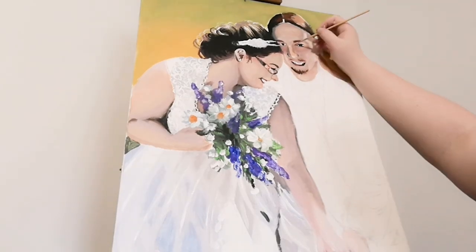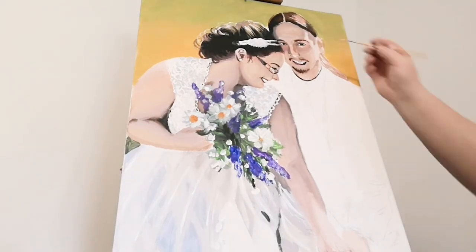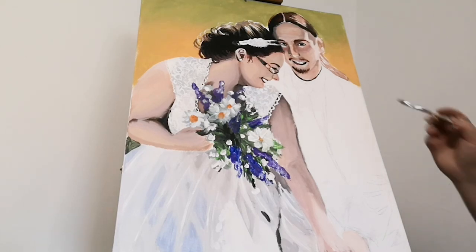I am working on the face because I've noticed there are some features that I can make a little bit better. I'm also adding some strands of hair using lighter and darker colors than the area that I'm working on.